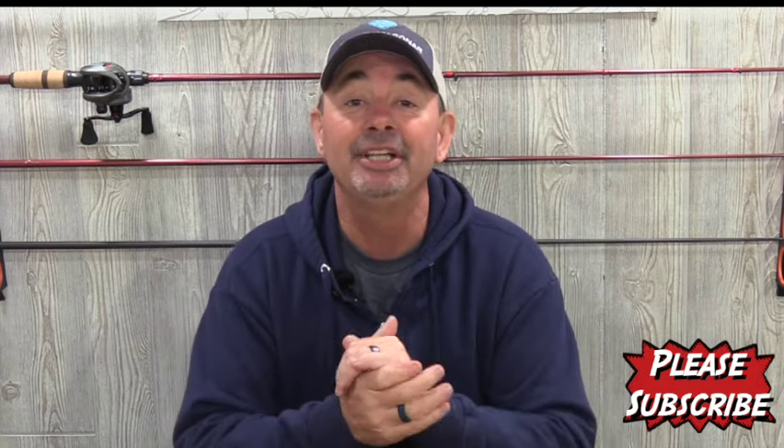I hope this helped you out and I hope it leads to you catching more fish. Until next time, God bless you. I'm Jim Crowley — we'll see you soon.